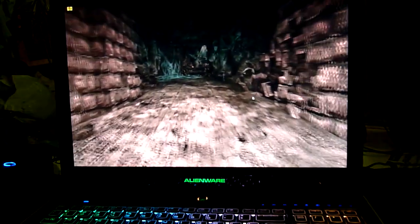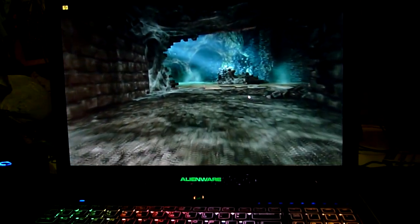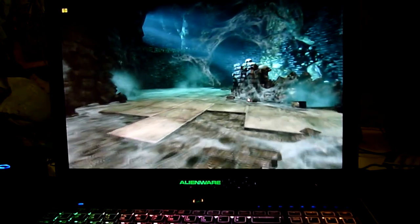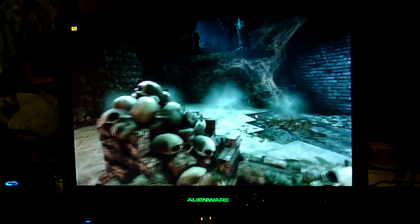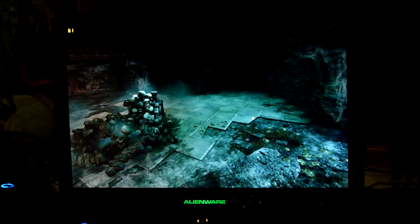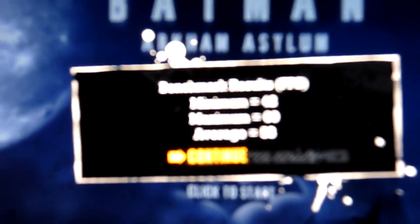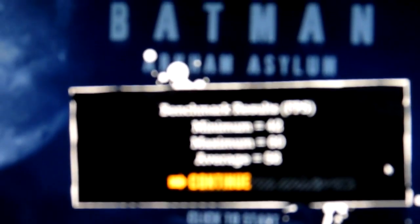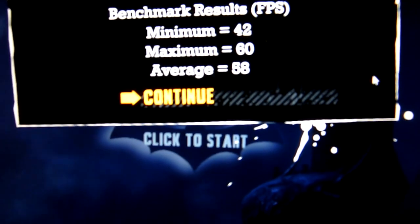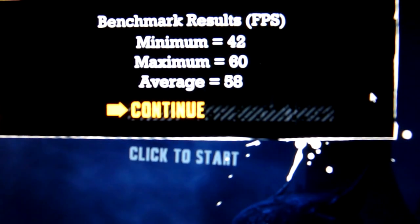Let's go. And there it is. Benchmark results: minimum 42, maximum 60, average 58. I love the 58 to 70.